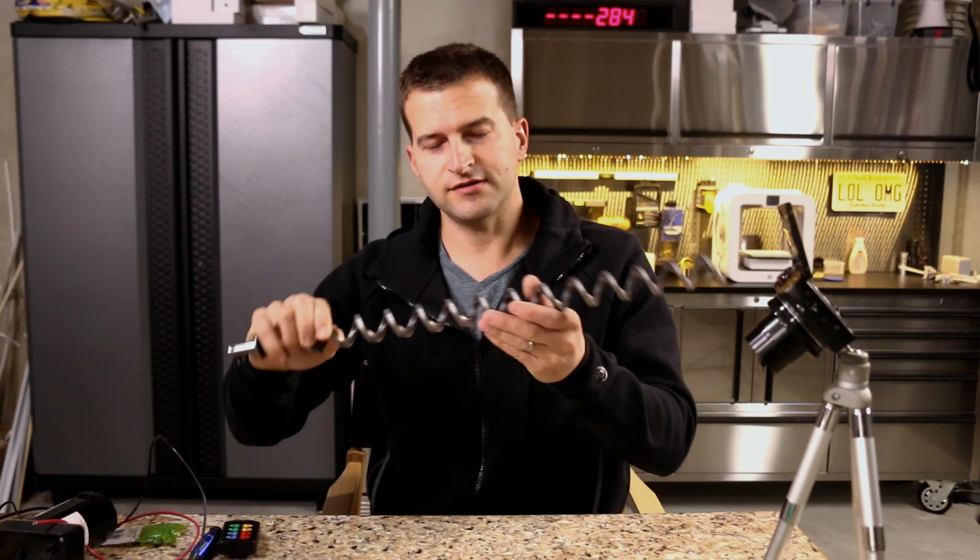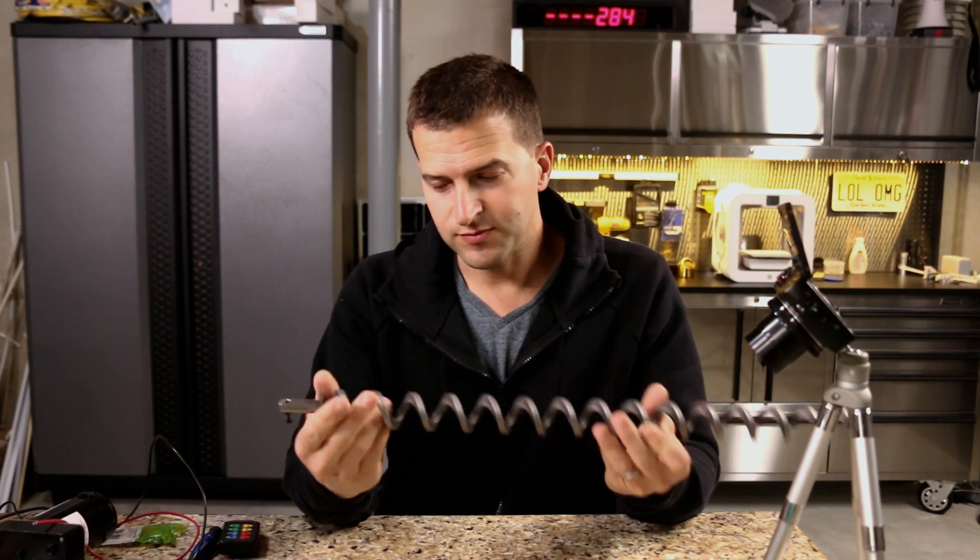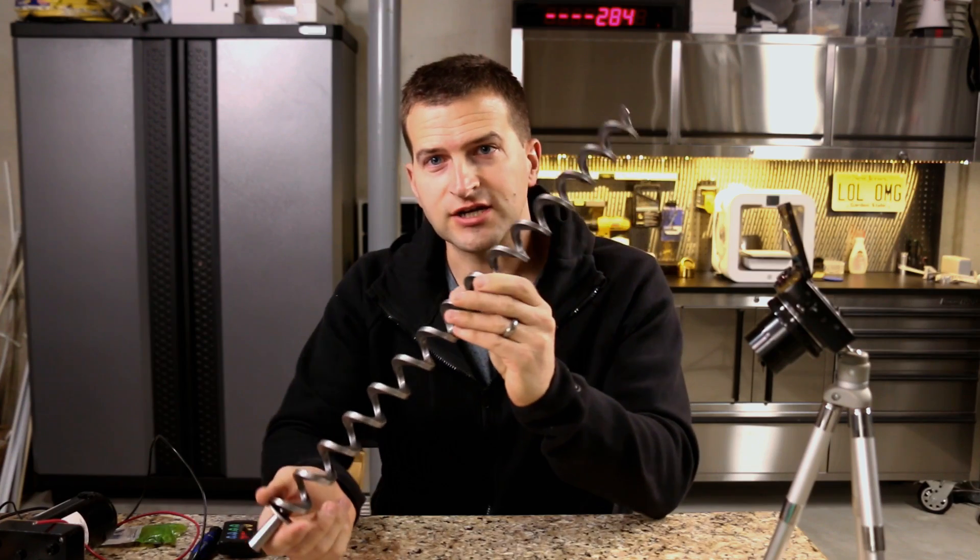I was in Costco a few months ago looking at Traeger smokers, and on the side there's a big bin you put wood pellets in. There's a corkscrew that turns slowly on a thermostat to feed those pellets into the hot part of the smoker so they smoke. So I ordered a replacement auger part from one of those Traegers — even though I don't have a smoker — for this project, and I think it'll be perfect.